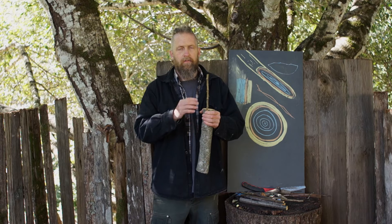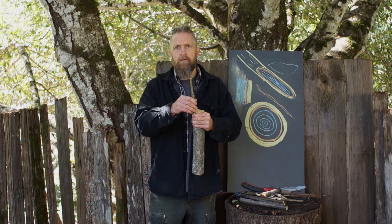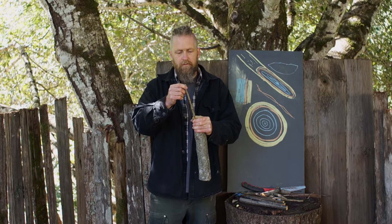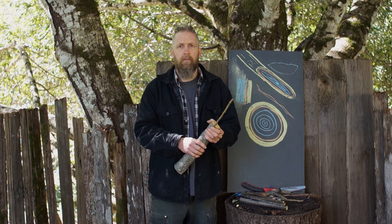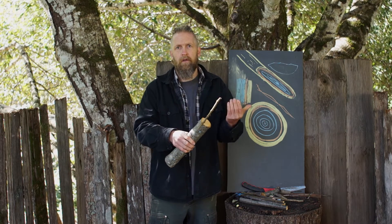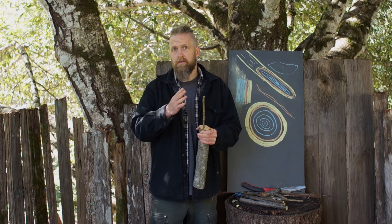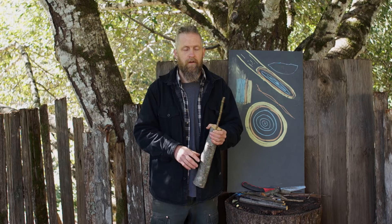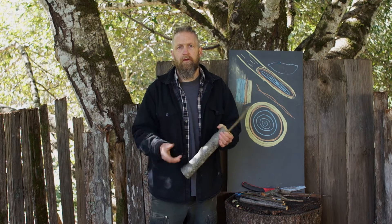Another thing that can happen is the graft can become dislodged. Within a week or two, there's probably going to be some connection forming between the two pieces — but if it gets bumped and moved, it doesn't take much. It's just going to crack those cells free and then it has to start all over. It'd be like if you had a broken bone that was starting to heal and then you re-broke it. We want to make sure it doesn't get dislodged by wind, birds landing on it, or bumping it while thinning fruits or doing pruning — but they usually survive because there are things we can do to ensure it doesn't move if it gets bumped.